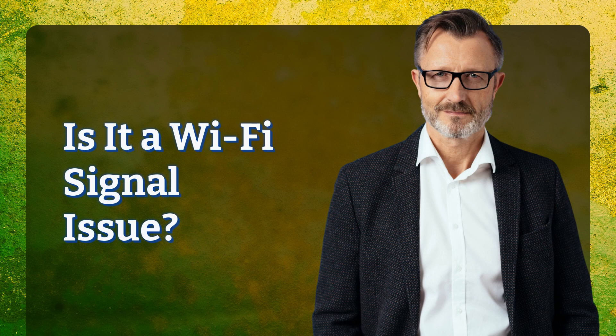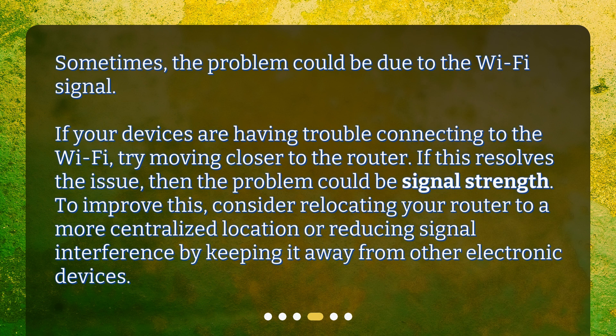Is it a Wi-Fi signal issue? Sometimes the problem could be due to the Wi-Fi signal. If your devices are having trouble connecting to the Wi-Fi, try moving closer to the router. If this resolves the issue, then the problem could be signal strength. To improve this, consider relocating your router to a more centralized location or reducing signal interference by keeping it away from other electronic devices.